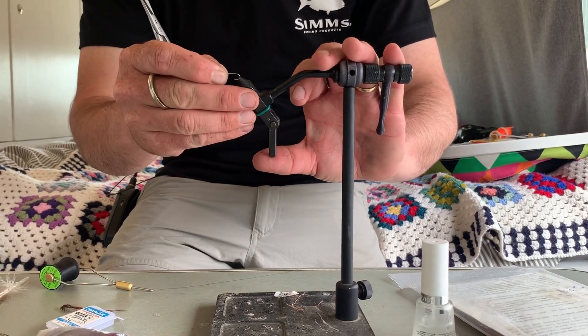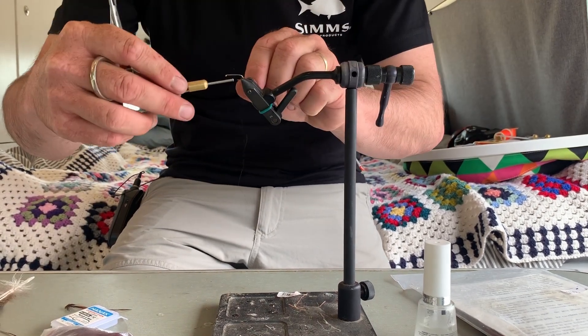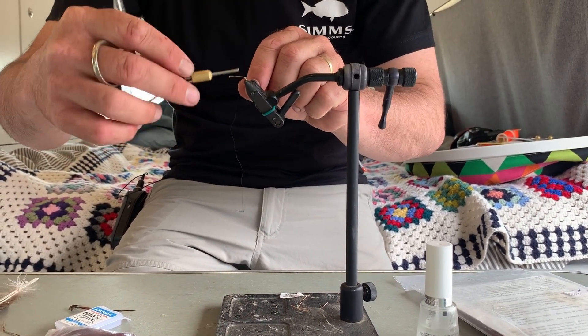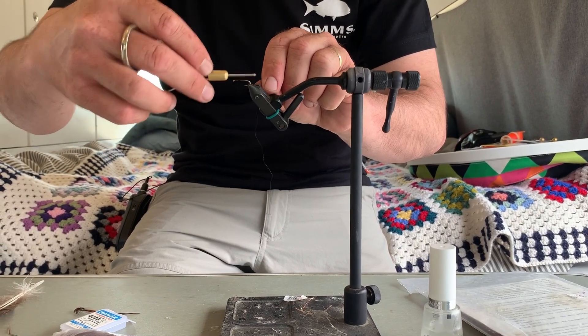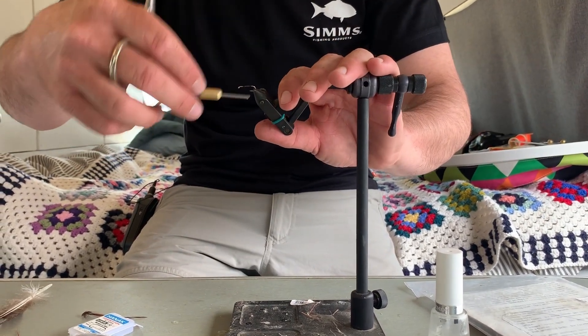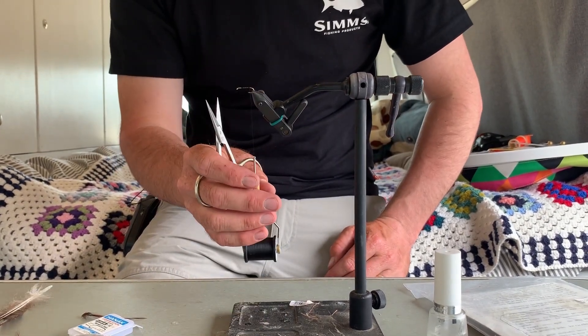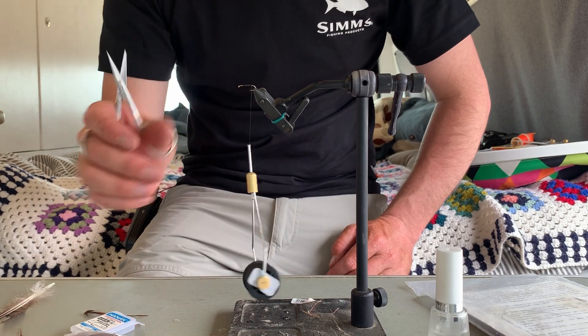To get started I'm going to pop the hook in the vise and just lay a bed of thread over the top of the shank of the hook, just through the middle. Really quick effective pattern this one. So I'm going to take my thread to the back, to about where the barb should be, and I'm going to attach my dubbing.